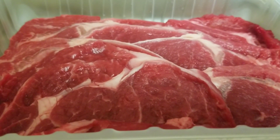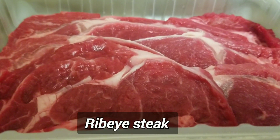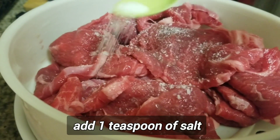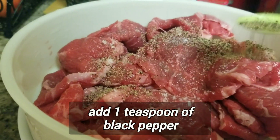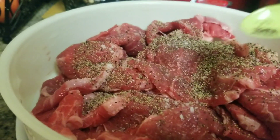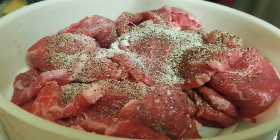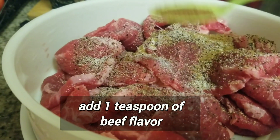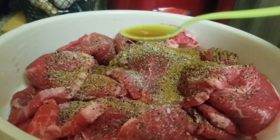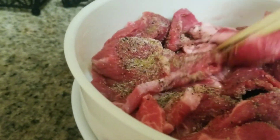Hello guys, how are you doing today? I hope everyone is doing good. Today I'm going to make a teaspoon of garlic, teaspoon of beef broth, and teaspoon of sesame oil. You need to mix it well first, guys.